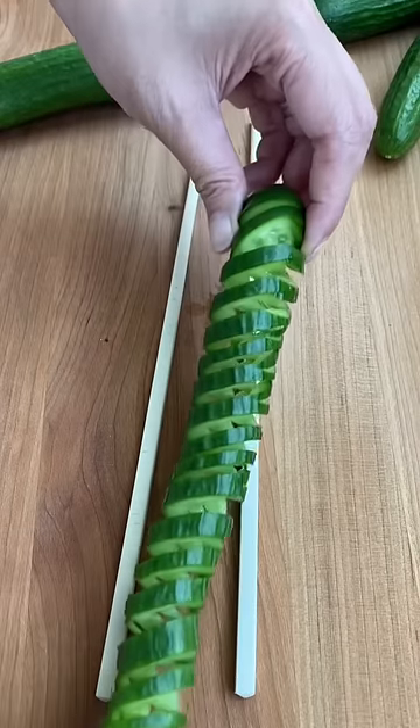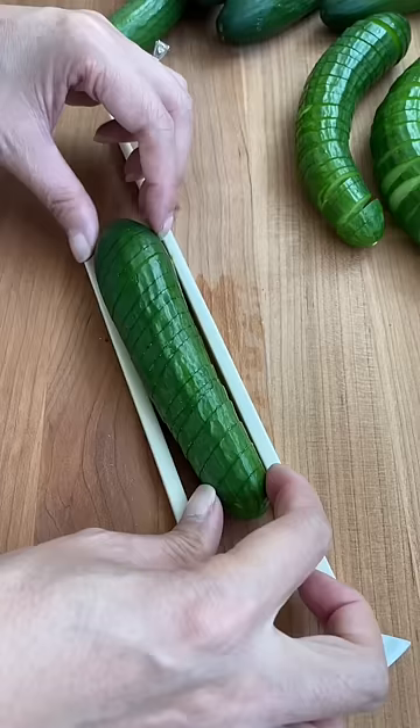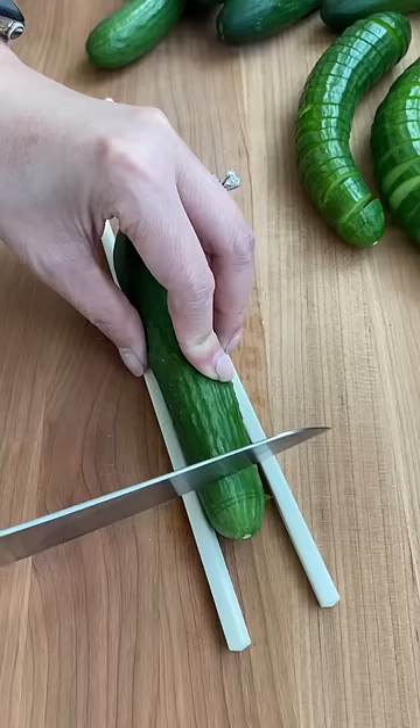Have you ever wondered how they spiralize the cucumbers in Chinese cucumber salads? The trick is to place your cucumber between two chopsticks and then slice at a 45 degree angle. Flip the cucumber over and then cut at a straight angle.